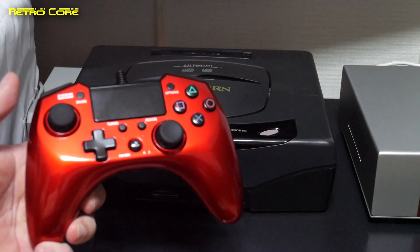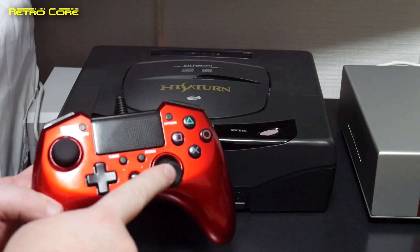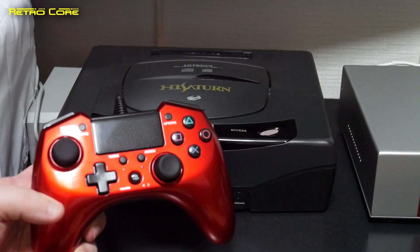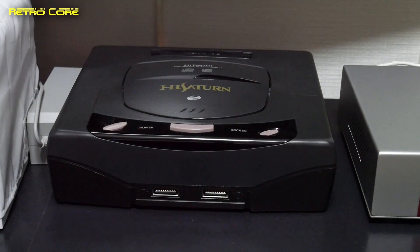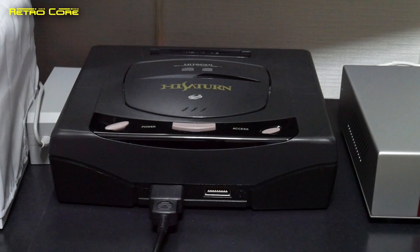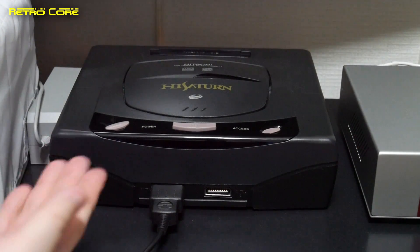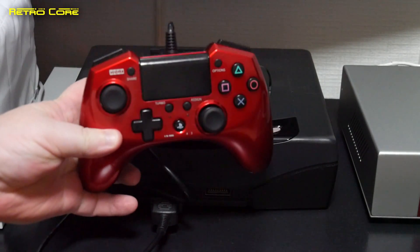I really do like this controller over the regular controller because it has a proper D-pad on it, and also has the analogue sticks in the positions that I prefer rather than having them both in the centre. To connect this up using a cabled controller is very simple — first we plug the Wingman into the console, and then we connect the USB side of the controller to the Wingman, and that's it.